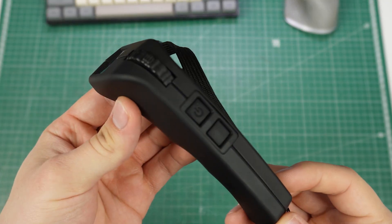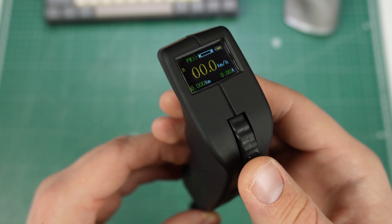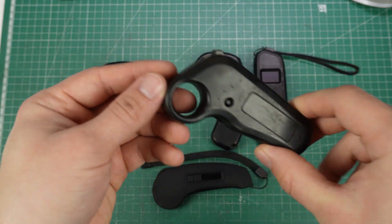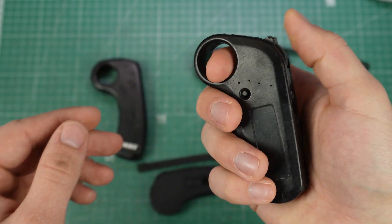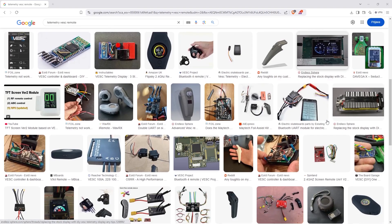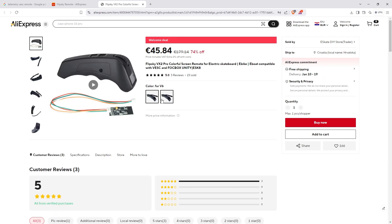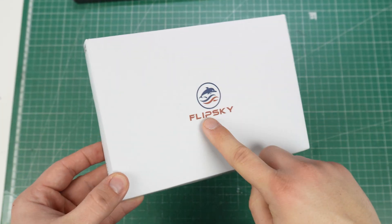The new remote I'll be showing you in this video is the Flipsky VX2. It is an awesome upgrade because it has a huge screen with telemetry showing all the information you'd want while riding. When choosing a new remote I couldn't accept a basic one with no screen, since I got so used to having all the information available. While looking at remotes with telemetry I didn't find many options — most were DIY projects, and the only nice off-the-shelf options were from Flipsky, who offered to send me a VX2 for a review.